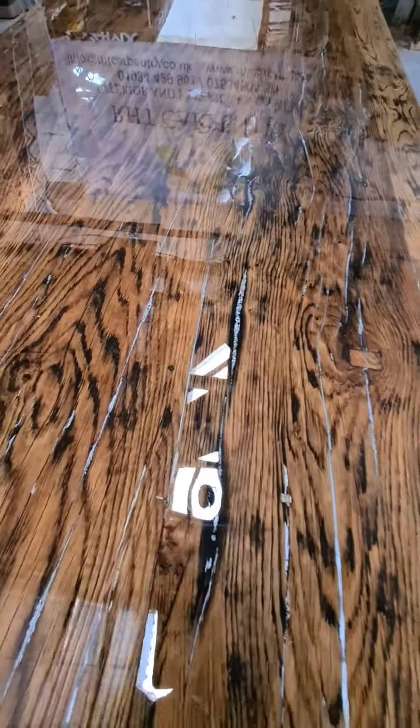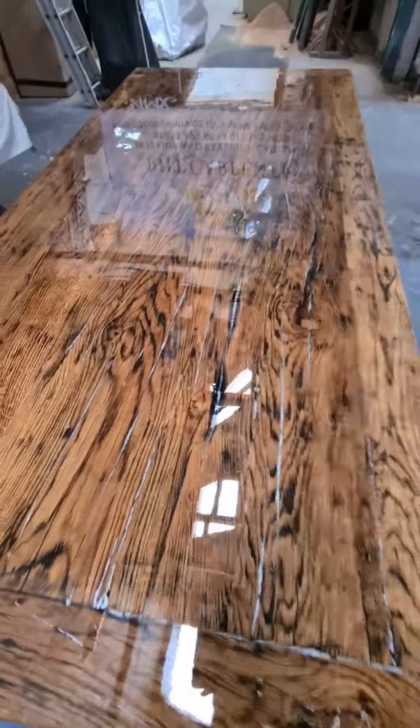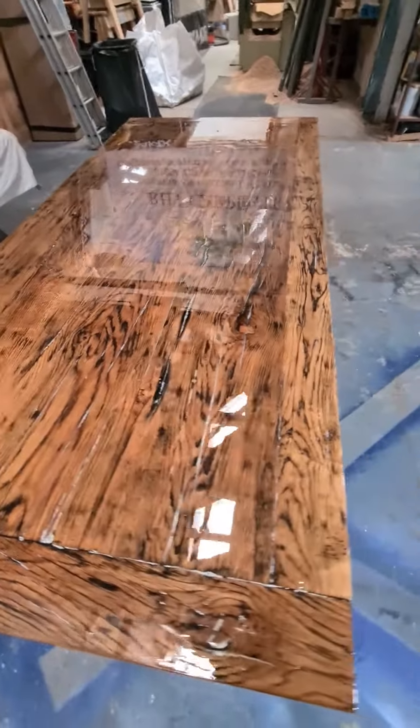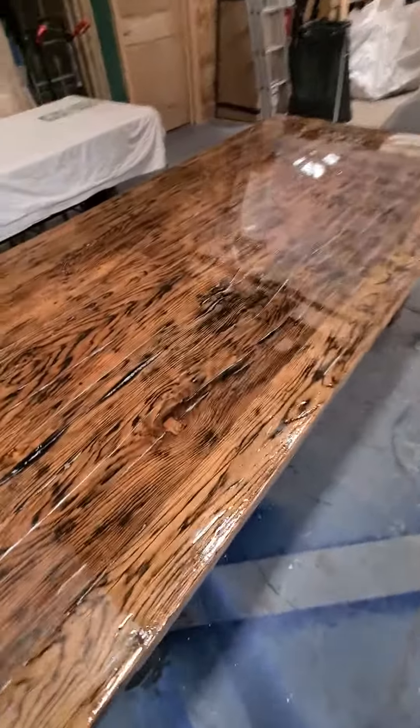You can really see the wood care repair there — if Wayne's watching this, fantastic product, awesome. And this is Vuba resin.